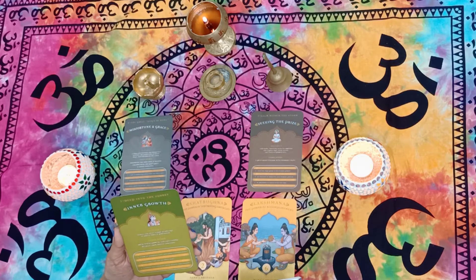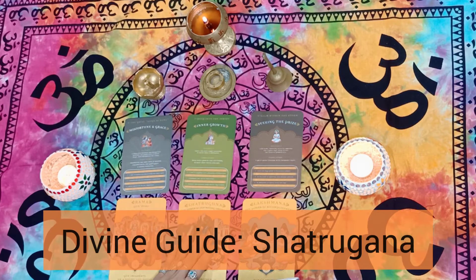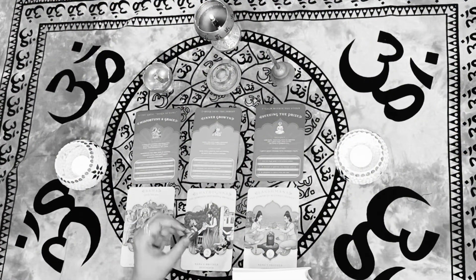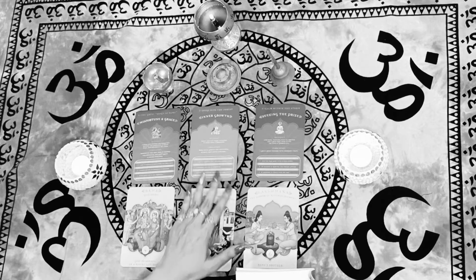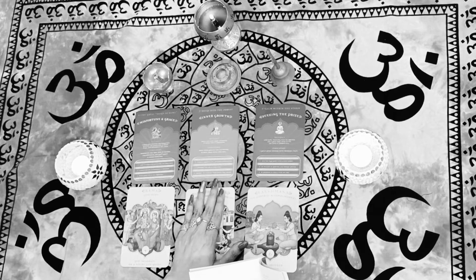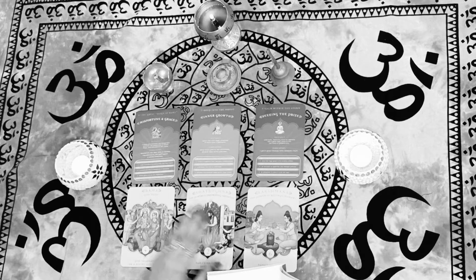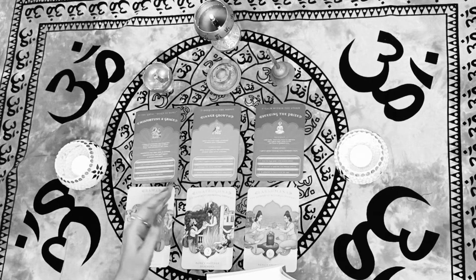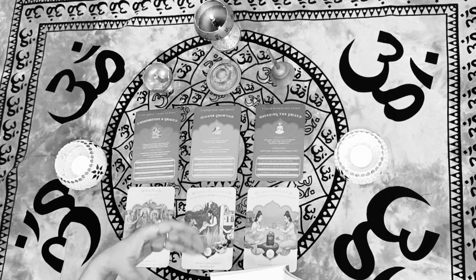Interestingly, the guide coming for group B is Shatrughan. Shatrughan exemplifies a strong and determined guardian who protects his people from conflicts and challenges. His qualities are watchfulness and persistence. So Shatrughan is going to watch over you and contribute to your inner growth. Group B people — whatever question you're asking — call upon Shatrughan, take his blessings, and know you are on an inner growth path.